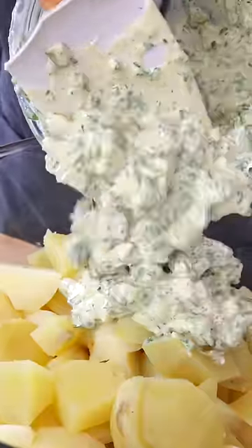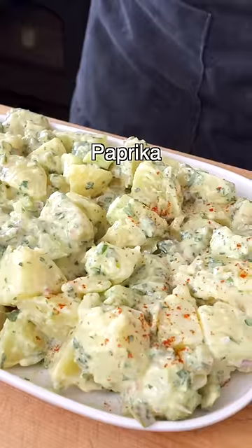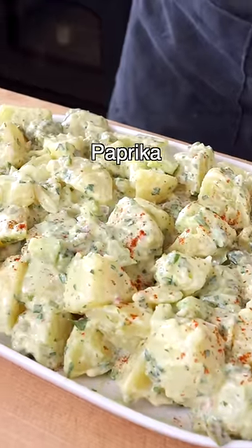Then pour the dressing into the bowl with the potatoes and toss gently until the potatoes are completely coated in the sauce. Transfer it onto a serving platter, then sprinkle with a pinch of paprika. Easy, right?